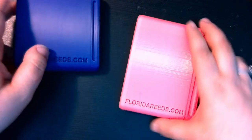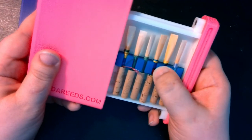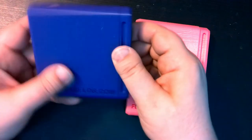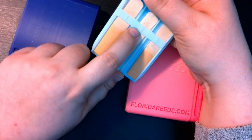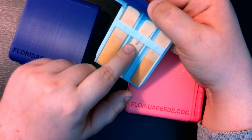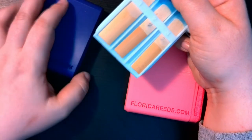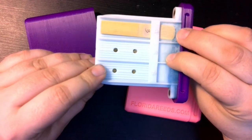The oboe reed case has a reed ribbon similar to the bassoon reed cases, while the clarinet case has those pressure holders like most single reed cases. What I love about the clarinet case is not only the cool design, but also the fact that the slots are actually numbered for you so you can remember which reed you're using. I usually write numbers on my reeds to remember which one I'm actually using, so this was a feature that was really appreciated. On the back, we go 4, 5, 6 — that's wonderful.